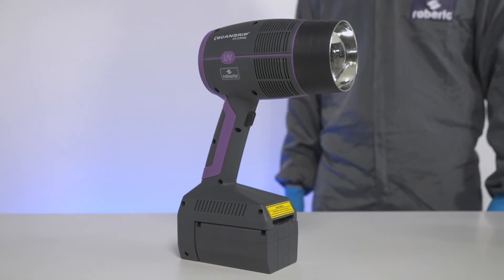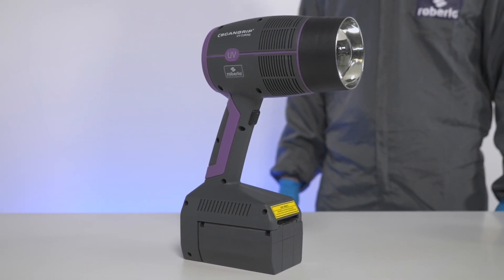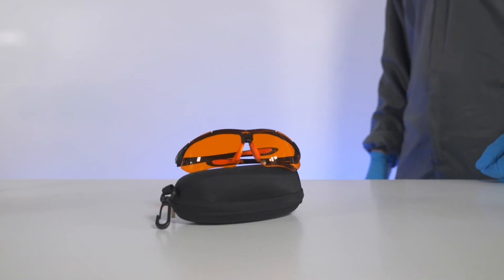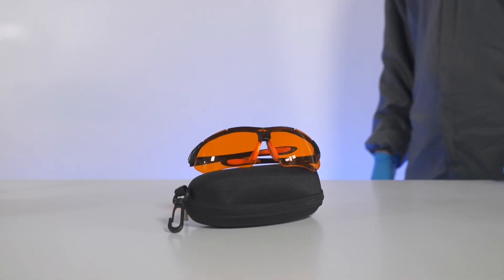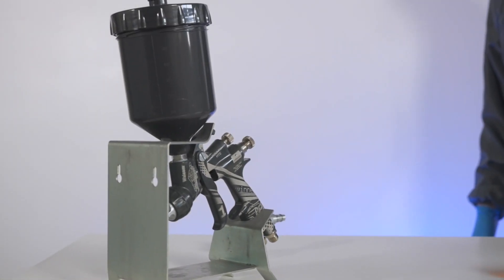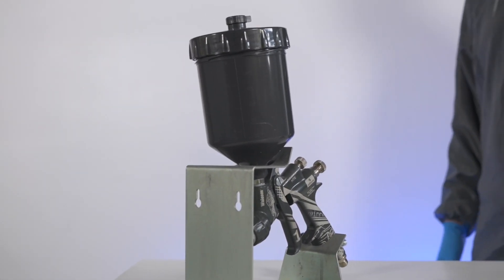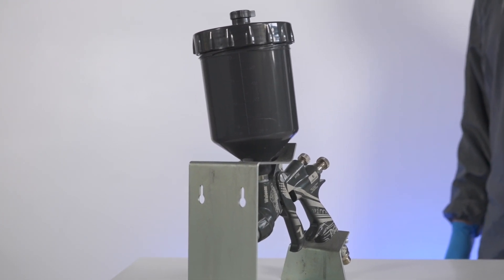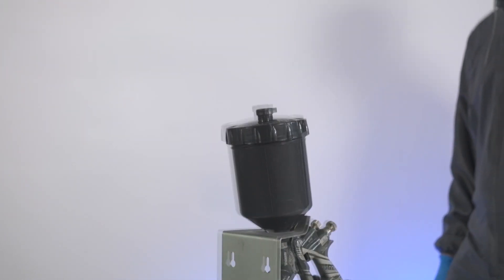First of all, there is the Rowblade, the UV-curing lamp. This allows us to dry the panel with its ultraviolet light. Second, the glasses — eye protection is very important when using a UV lamp. And finally, the opaque cup, which prevents light from coming into contact with the product, and therefore prevents it from drying earlier than expected.